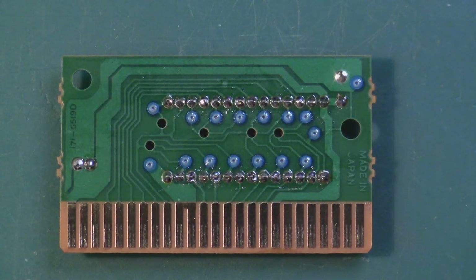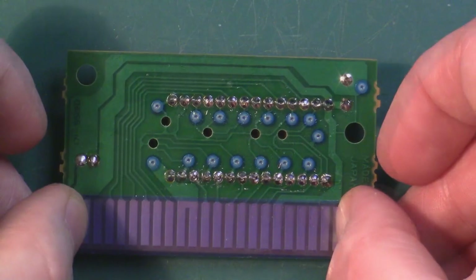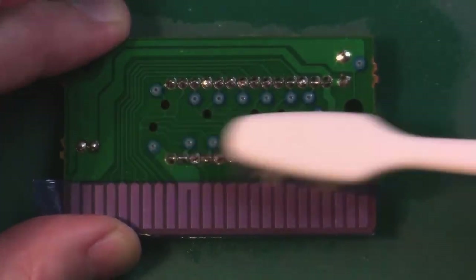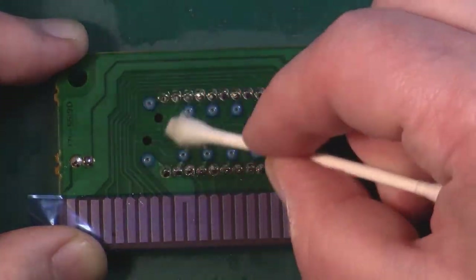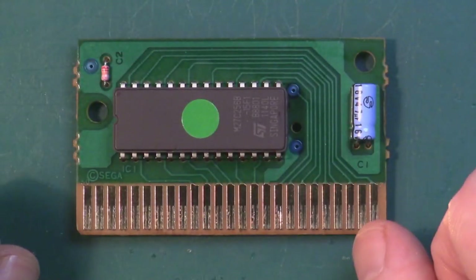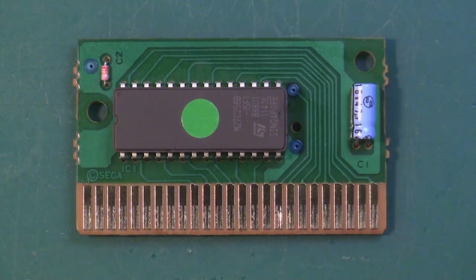I want to clean off some of this flux, but I don't want to undo the work I did cleaning up those edge fingers. So what we're going to do is put a little bit of tape over them just to keep them from getting flux on them. There we go - we have our EPROM soldered into place and the board's nice and clean. Now we're just going to pop it back in its shell and give it a test.